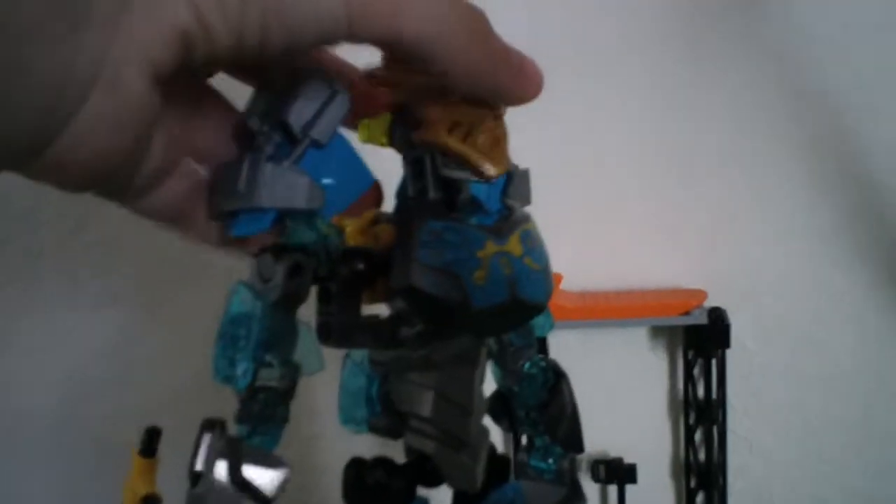And like Pohatu, you can just pop off the face. Here's what she looks like with the gold one on — like that. Pop that off, and with the skull spider — I heard she looks pretty good. I've never actually put the skull spider on her before.